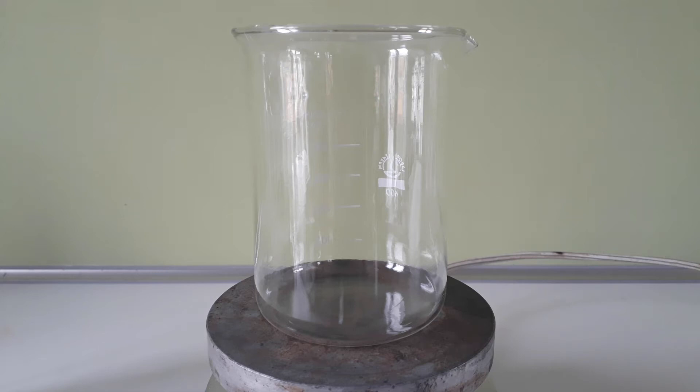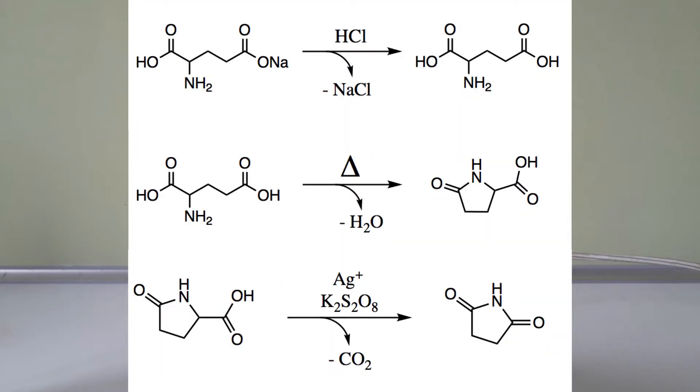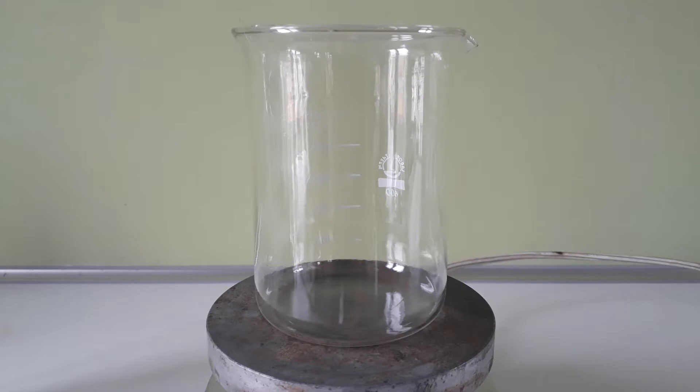Hi! In this video I am going to be converting a food additive called monosodium glutamate, or MSG for short, to a useful chemical precursor for making succinamide called pyroglutamic acid. I'm not sure about actually making the succinamide, but nevertheless I still thought this video would be interesting in the aspect of the preparation itself.